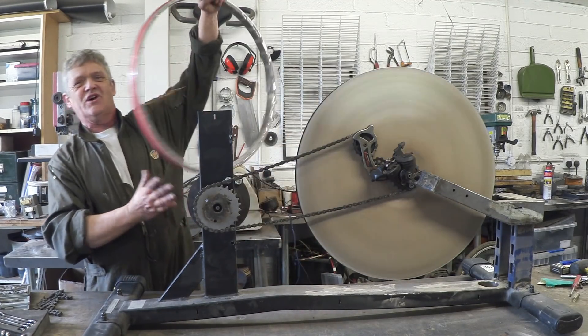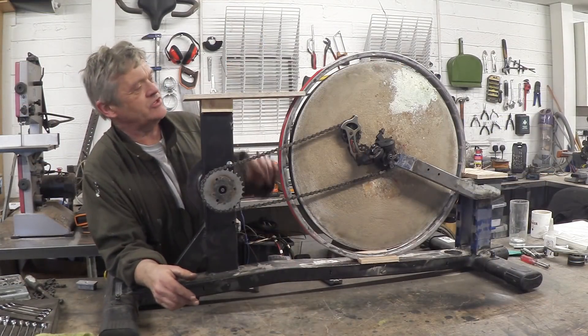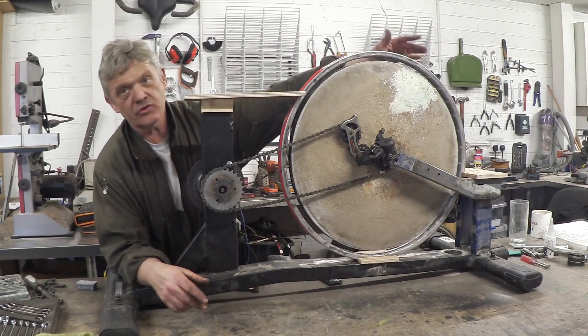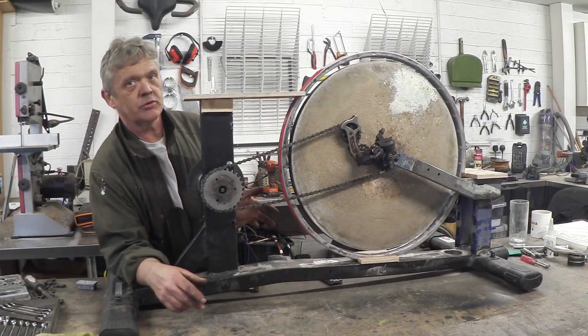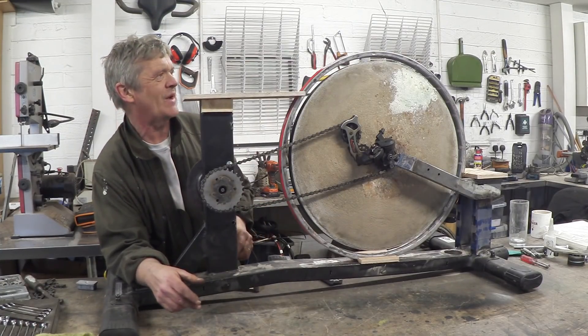So obviously the next thing we need to do is get this on. That's the ring in place and it's just held in place by these blocks of wood that you can see here, and you can see the wires on the back there. Now the only thing to do really is to put some magnets in there, and to be honest I haven't got a clue how to arrange those magnets.